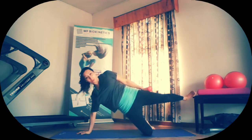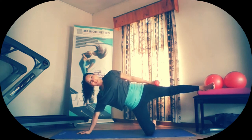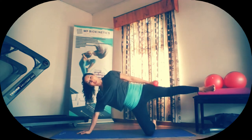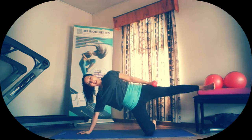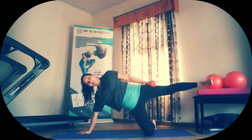Bring it in. Lift that leg up straight. From here, 10 to 15 pulses up. One, two, three, four, five, six, seven, eight, nine, ten. And let's do another five, four, three, two, and one. Well done.